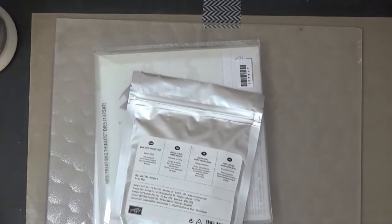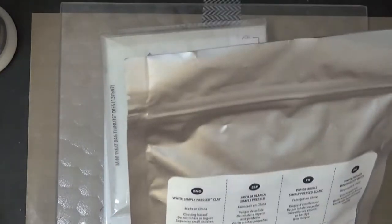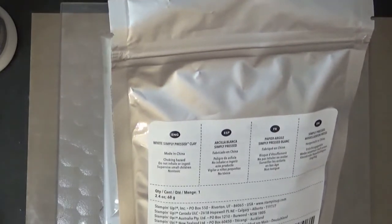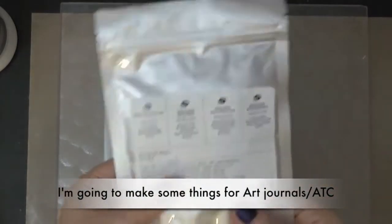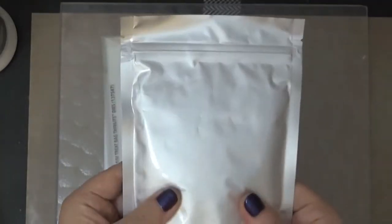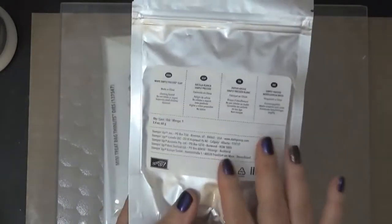From Stampin' Up, not everything came — a couple things were back ordered. But I did get another one of these white Simply pressed clay. It's really soft and easy to work with, and when it dries it doesn't dry hard — it dries kind of foamy, which I like.